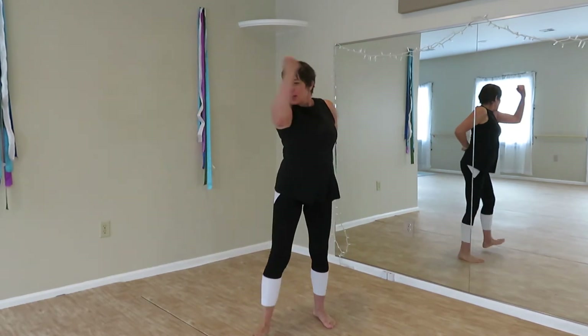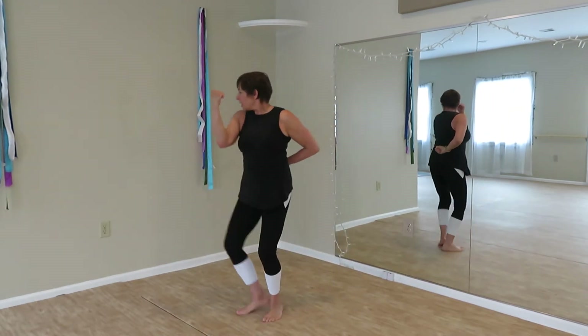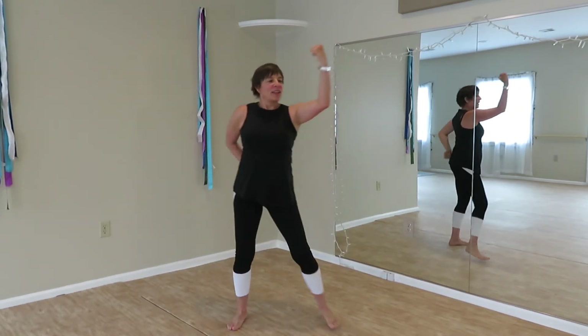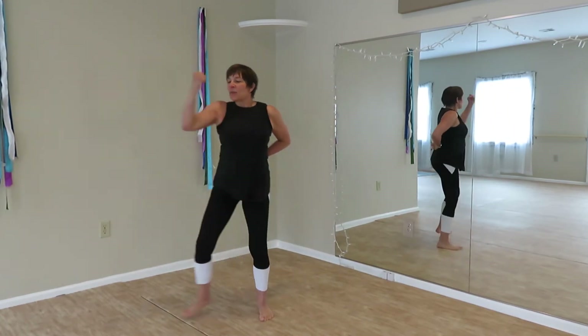Double. Elbow. Double. Outward block. Get ready for double outward block, lateral travel.